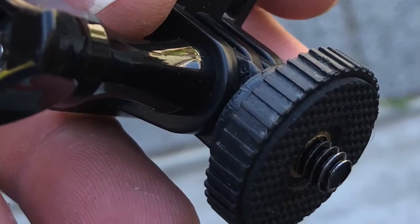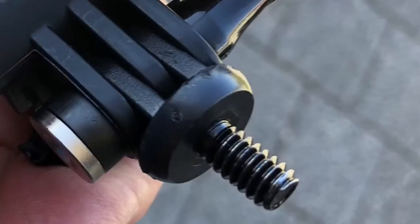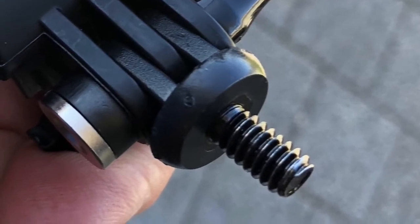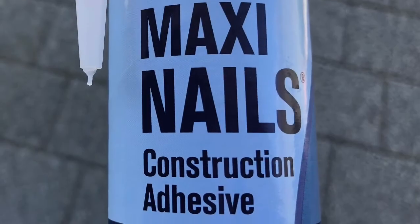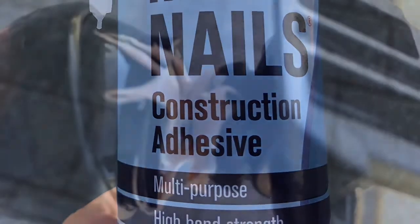I had this tripod adapter, so what I basically did is I took the nut off it, then drilled the hole bigger, and simply turned it into the gooseneck. I did use Maxi Nails afterwards just to make sure it's strong because I want to use it on my motorbike.